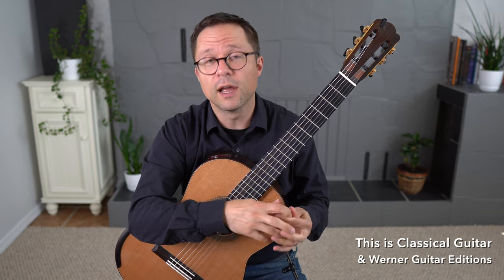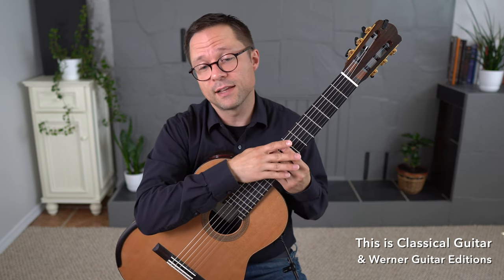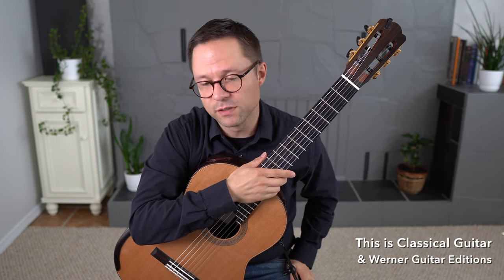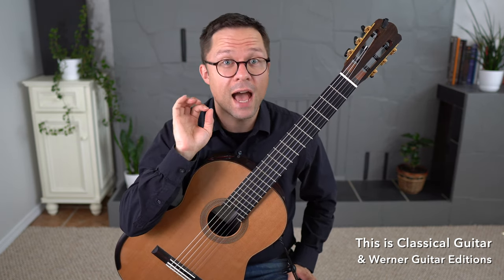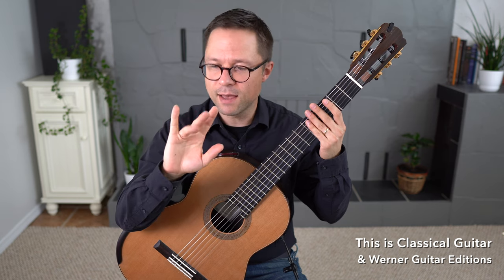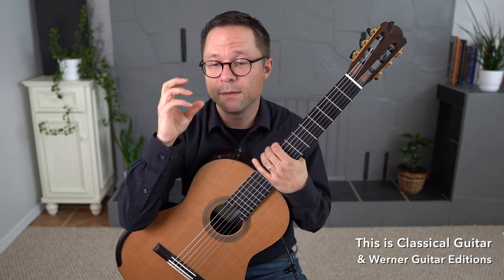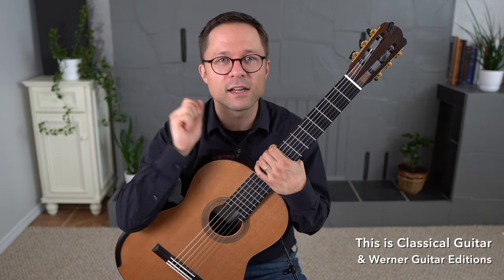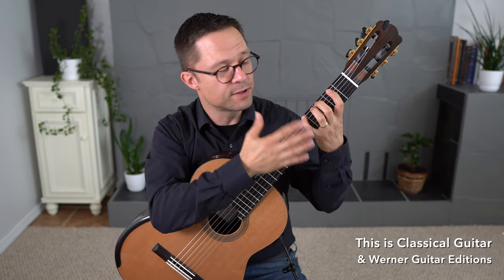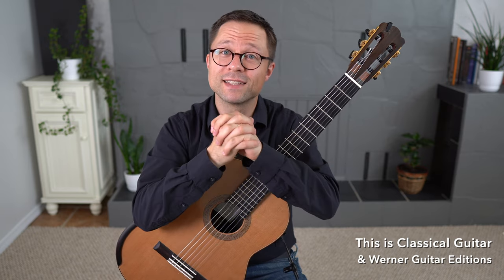It doesn't have to be a ton of scales — just a little section dedicated to scale work. There's no substitute for playing a two or three octave scale in terms of control and consistency. As for the right hand, absolutely — you must pay attention to both hands. Part of scale work is the right hand going through all combinations: IM, MA, IA, AMI, PI, PM — all the fingering combinations. And in the left hand, you're training finger independence, legato work, and synchronization between the two hands.